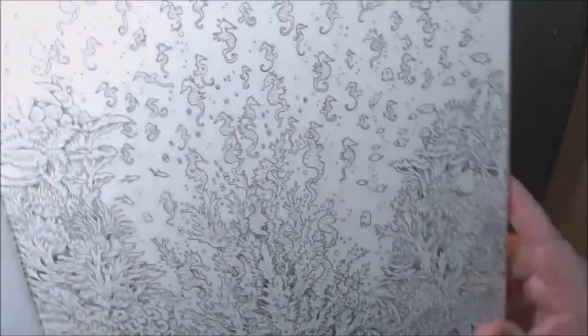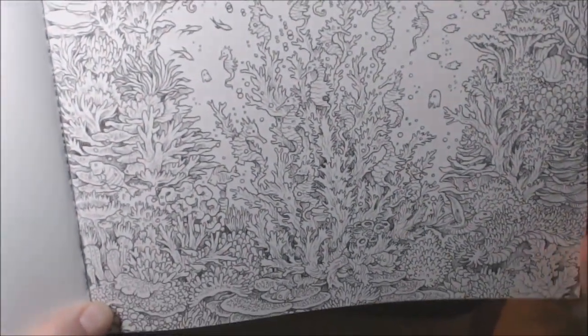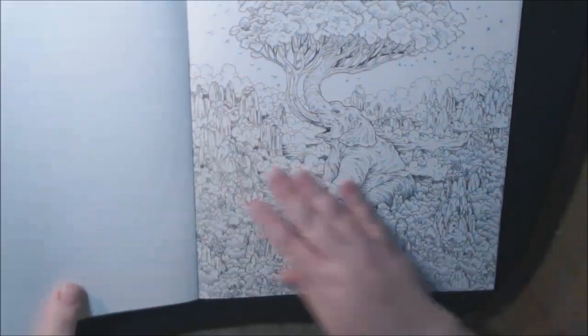Here's another one — a little bit a lot — these seahorses, lots and lots of seahorses. It's a nice underwater scene, but I think I would just get tired of coloring all these little tiny seahorses. I love this one though — the elephant with the tree.